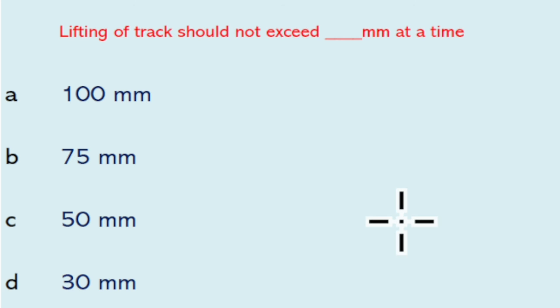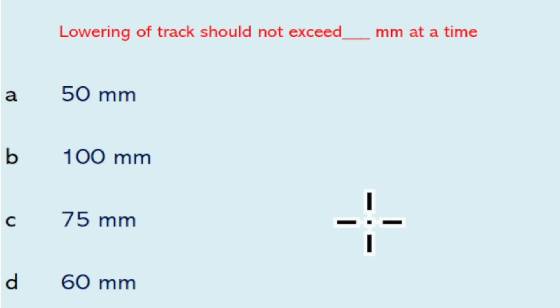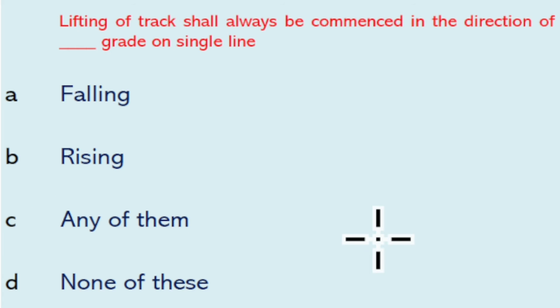Work of deeper screening shall be done manually with a speed restriction of minimum 20 kmph. Lifting of track should not exceed 50 mm at a time. Lowering of track should not exceed 75 mm at a time.